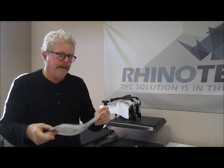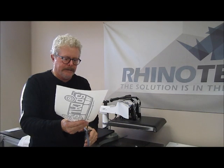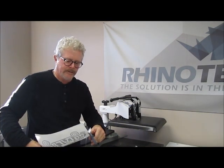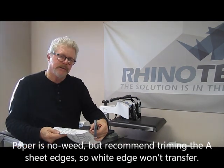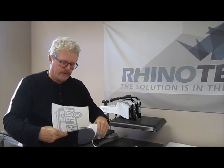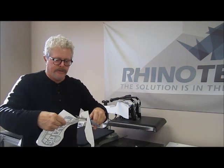I reach for the scissors and trim the edge around the design. The reason is that sometimes you'll get a little bit of laydown from the B sheet right on the edge, and we don't want to transfer a white line over to the shirt — that's the only reason for trimming.